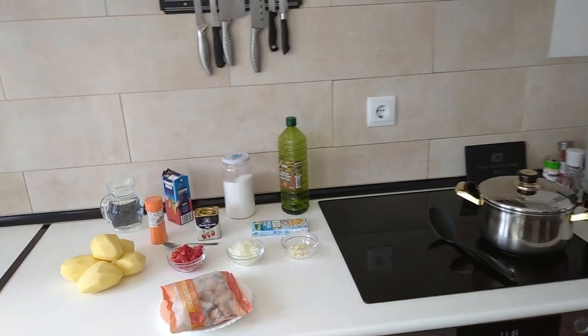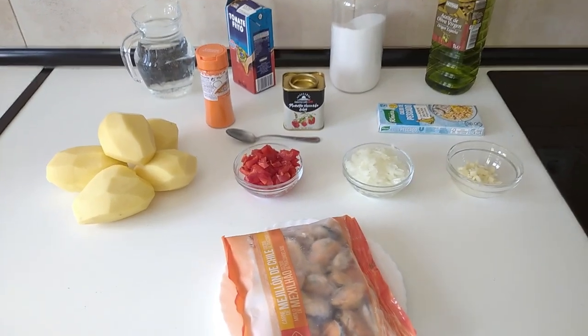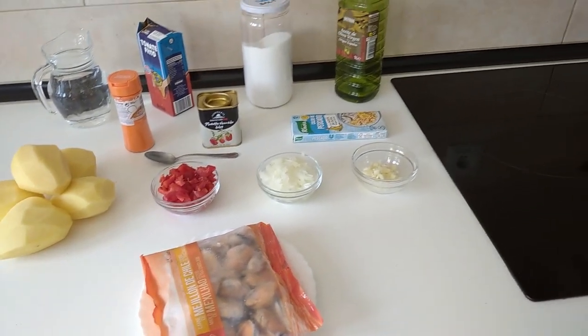Hello and welcome to Home Cooking Spain. For today's lunch I'm going to be cooking stewed potatoes with mussels. So let's begin.